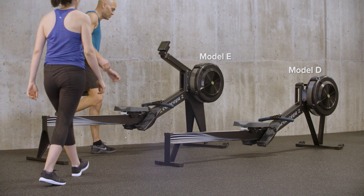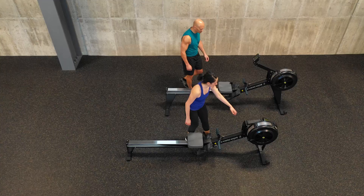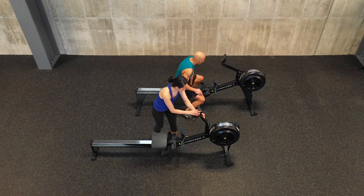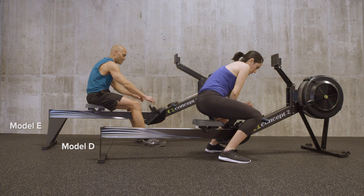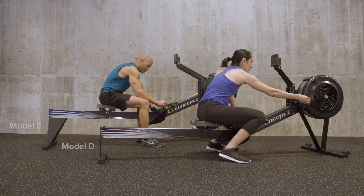Concept 2 Model D and Model E RowErgs both provide the same great full body workout. The Model E sits taller and makes it easy to get on and off for those with limited flexibility or mobility.